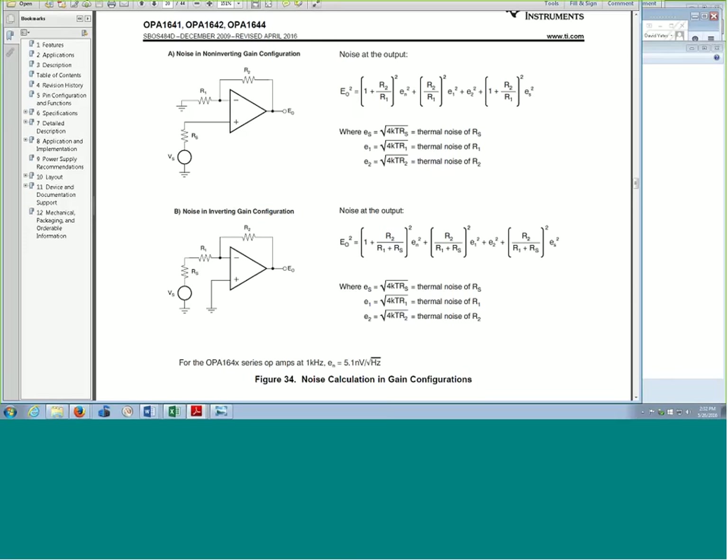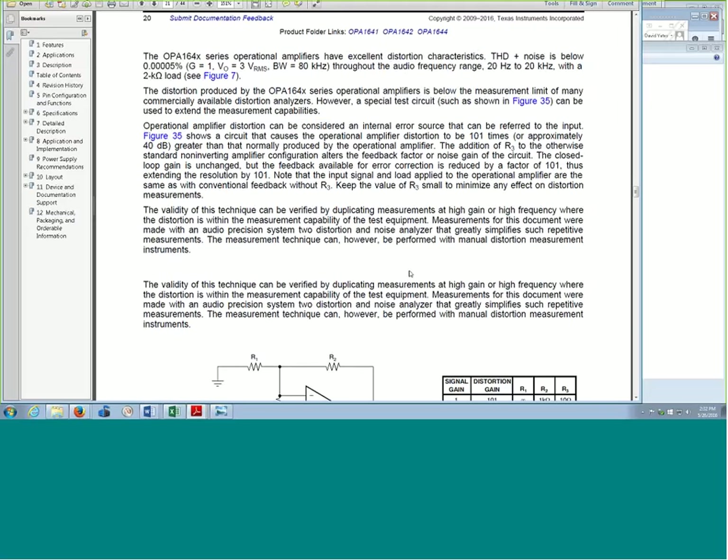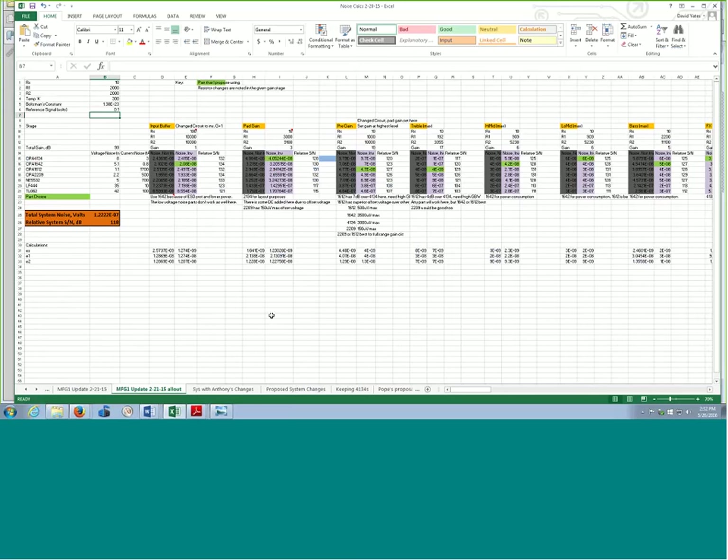You can see the basic noise calculations — it shows how to calculate noise for non-inverting or inverting configurations. There's also stuff on distortion measurements where you can estimate how the thing will distort. Here's a spreadsheet I used to calculate the overall system noise for the Trickfish amplifier. I looked at different op amps, put their voltage noise and current noise specifications in, for different sections of the circuit that I'd calculate the relative noise. That lets me pick the right part for the right section — because if you use an op amp optimized for current noise but not voltage noise, you can get yourself in noise trouble. Throwing an expensive op amp at the problem doesn't always solve it.